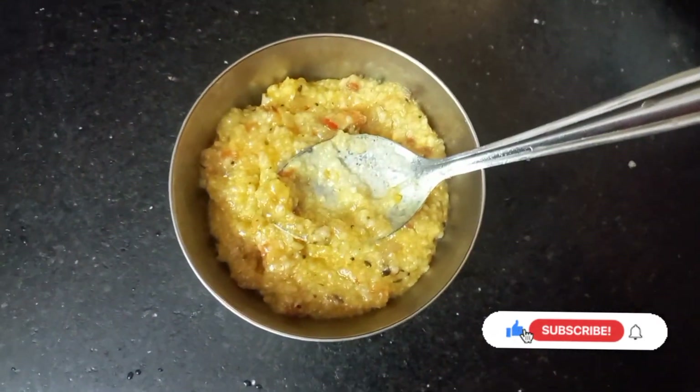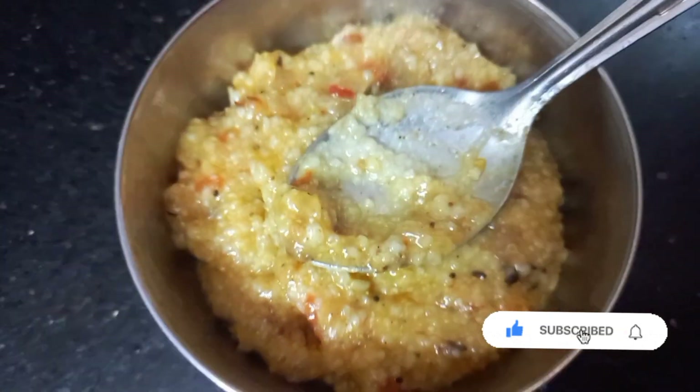Today, I am going to make food for 1 year to 3 year old kids.